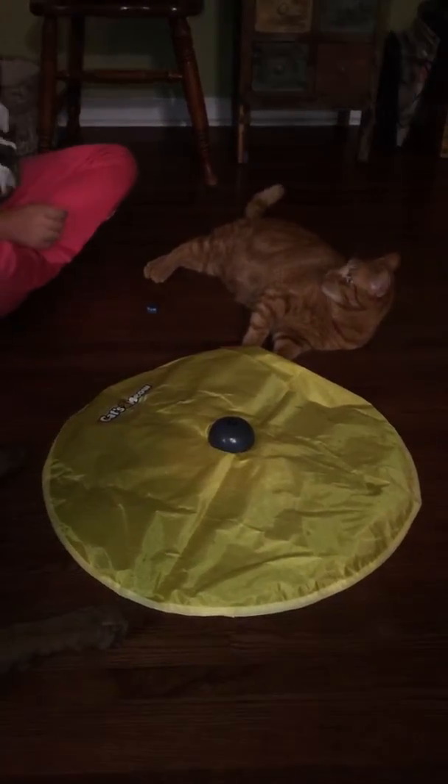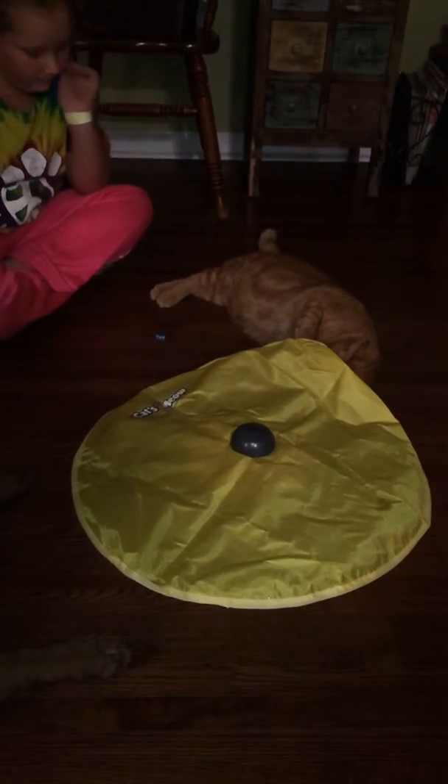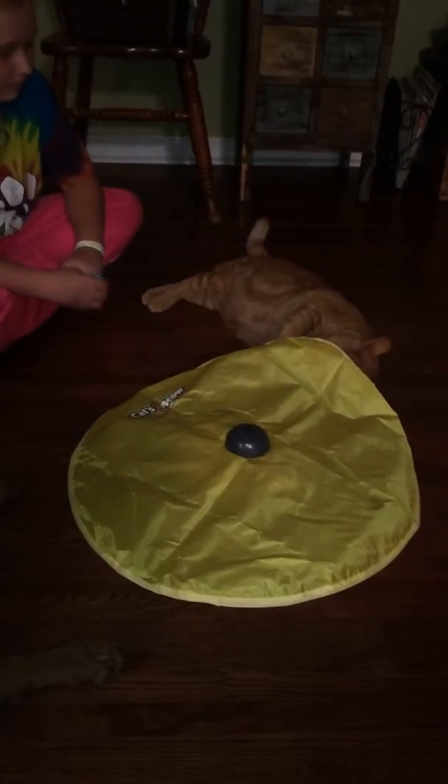Peek-a-boo is a little better, you know? Like it hides a little bit. There's a peek-a-boo under there, Teacher Monkins.